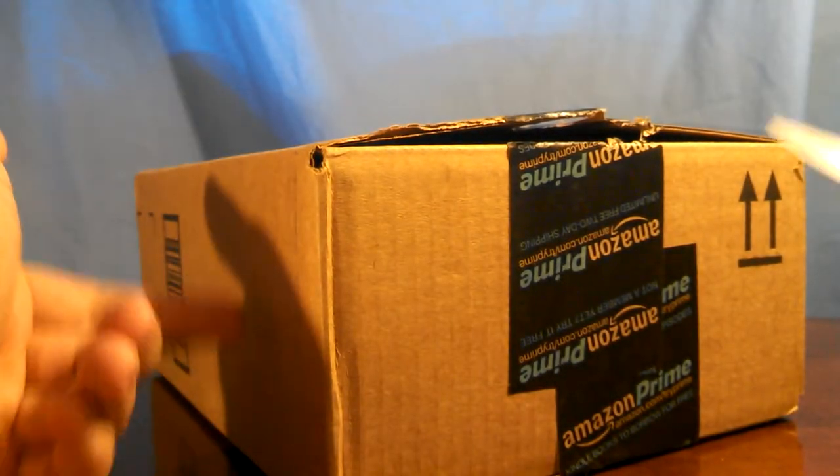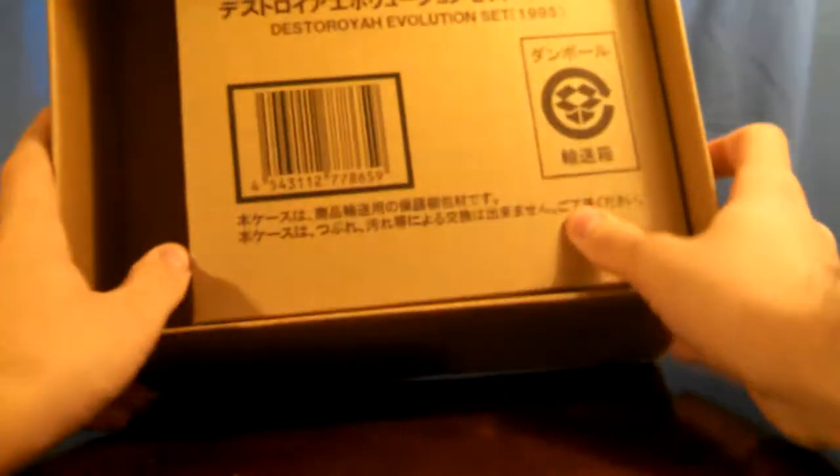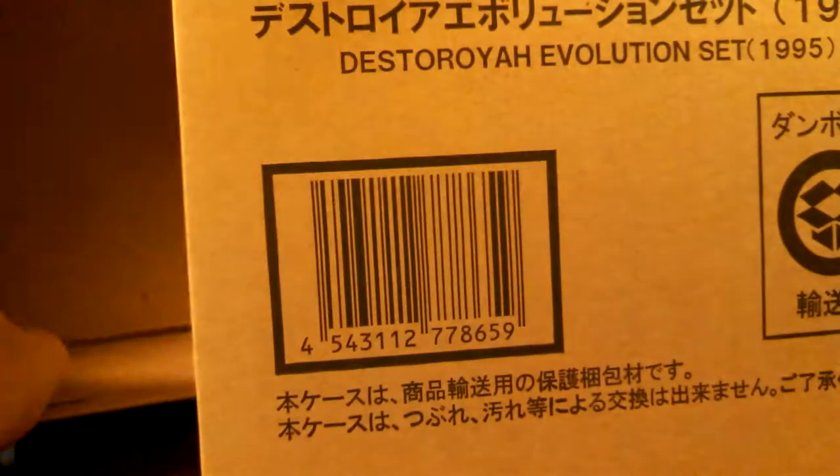Some of you are wondering why I have this when I already have a review of it up. Well, the first set I got was through Warehouse Deals, and it was not in the like-new condition described. This is the Destoroyah Evolution set, 1995. The one I got had some issues with it — warped parts and paint damage on items that should have no paint damage. I didn't take those issues into account in my review, and for the most part I fixed it, but they said it was like-new — it wasn't. I'm not going to pay $70 for it, and this one I managed to get for $55 shipped on Amazon.